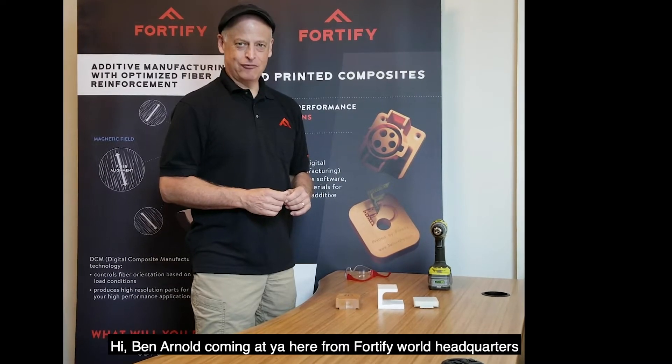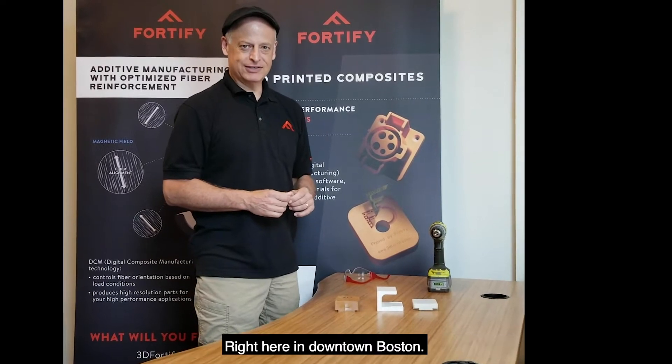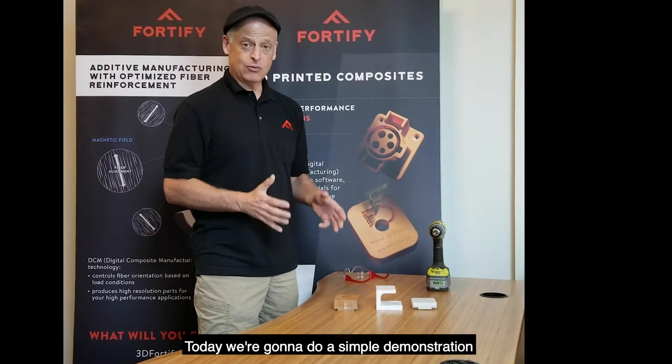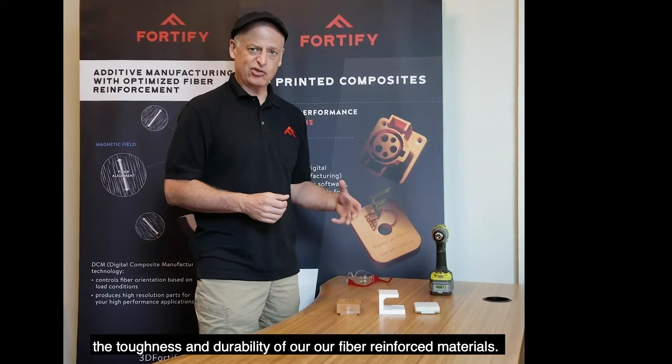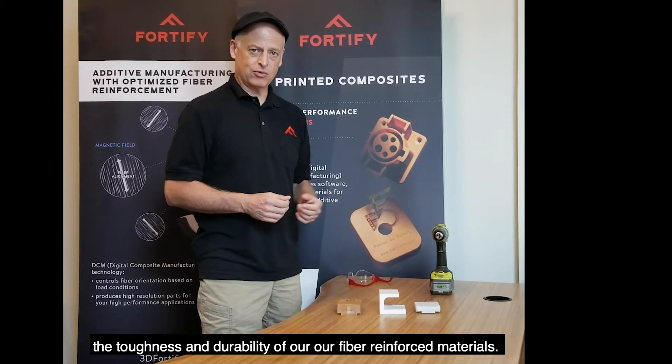Hi, Ben Arnold coming at you here from 4to5 World Headquarters right here in downtown Boston. Today we're going to do a simple demonstration to answer or address some of the questions we get about the toughness and durability of our fiber reinforced materials.